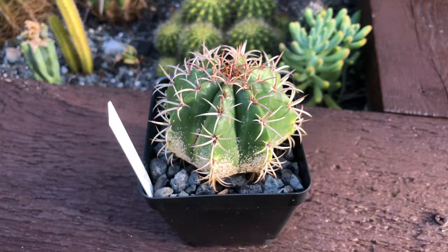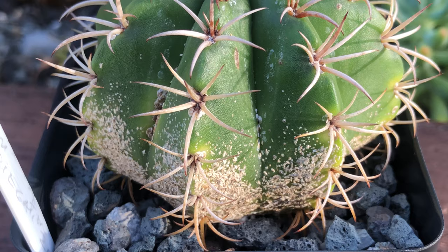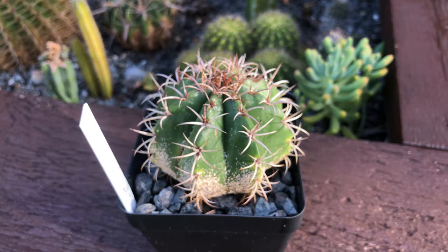Hello guys, today we're gonna be working with this mellow cactus matanzanos. As you can see, it is quite heavily infested by — I'm pretty sure these are mealybugs — so we're gonna go ahead and get started.